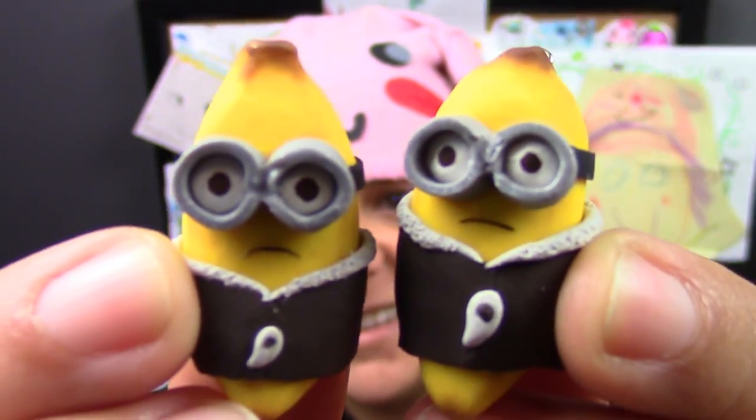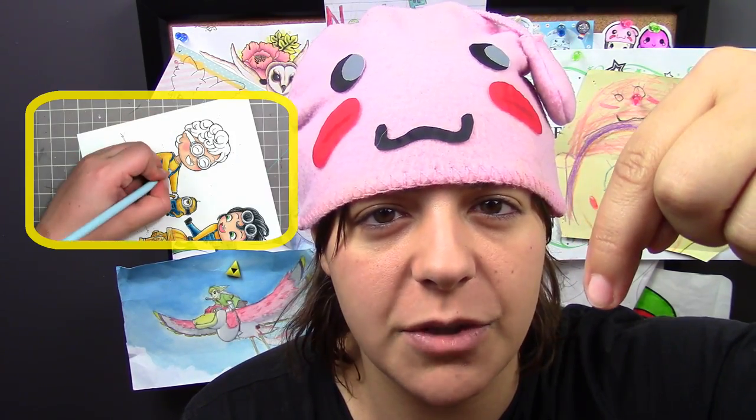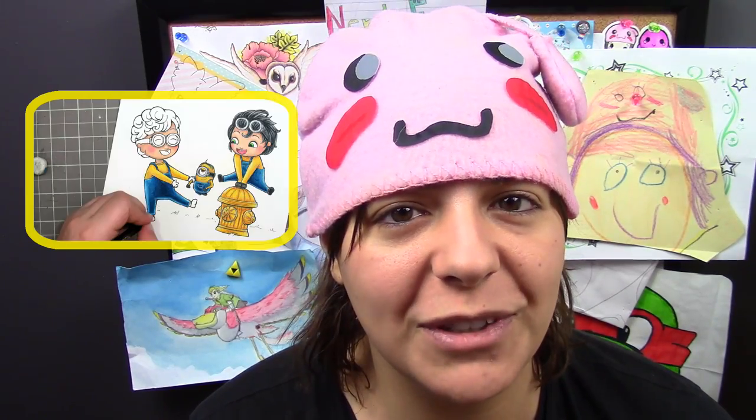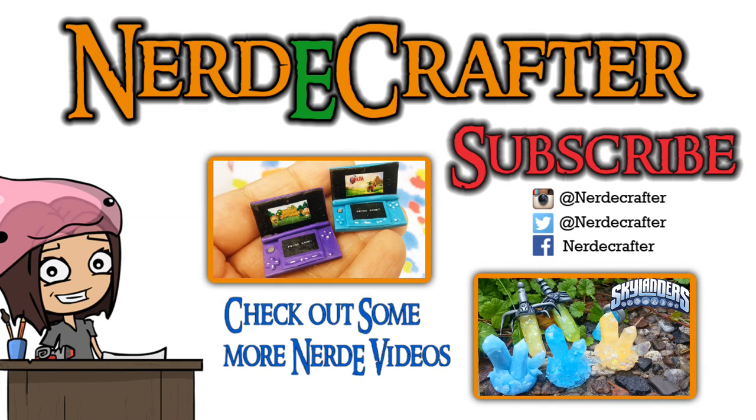All done! Remember to check out Bailey's Toddler Minions and subscribe while you're there. If you have suggestions for future geeky tutorials, leave them in the comments section below, and don't forget to add me on Facebook, Twitter, Tumblr, and Instagram. I can't wait to see the movie — until then, I will see you guys next week. Bye!